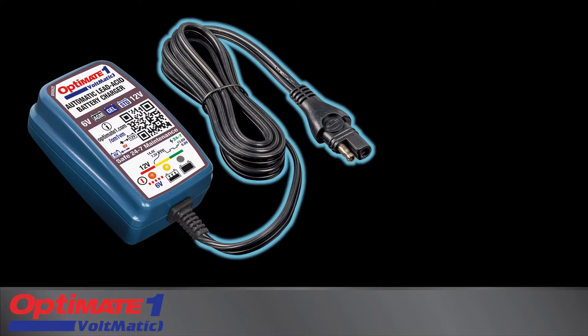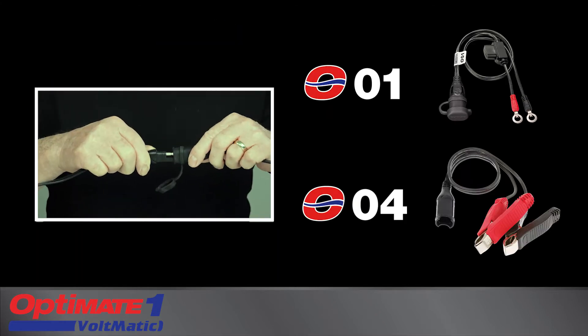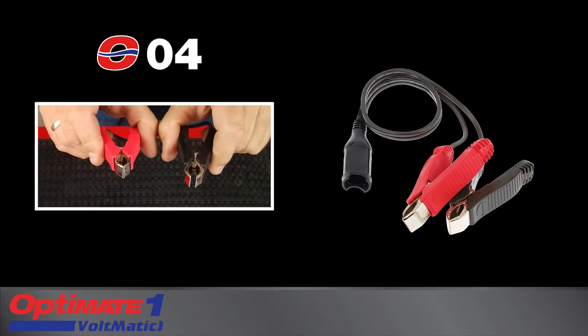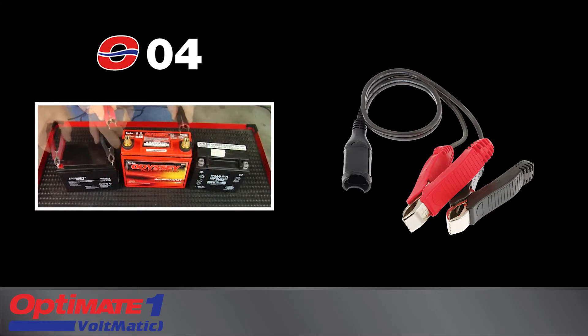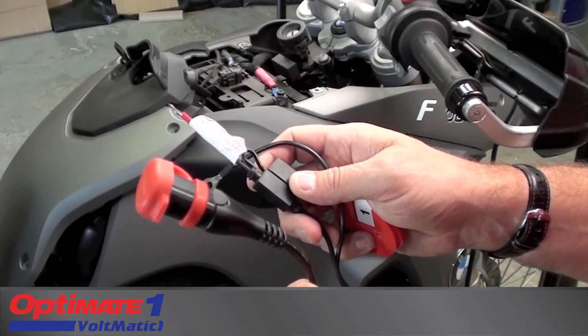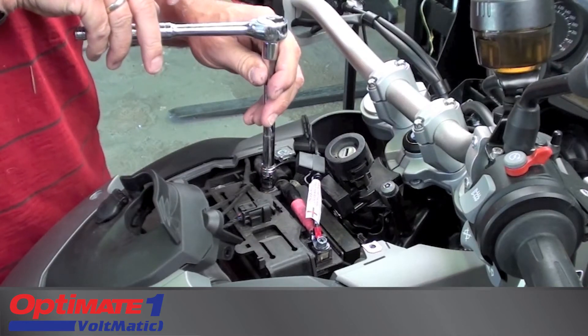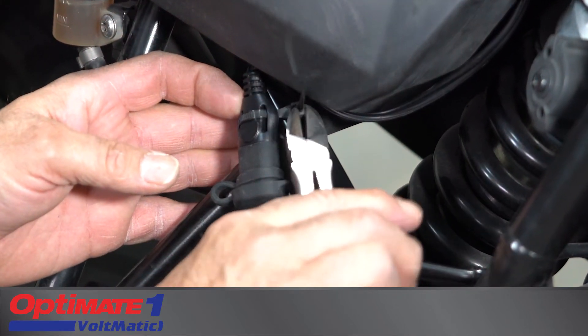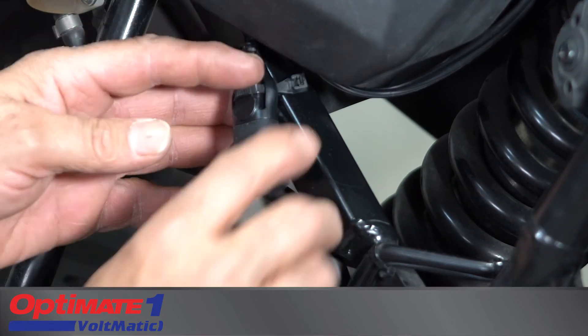The charge cable connects to the battery with these included accessories. The O04 clips fit flat, round, and square battery posts. The O01 battery lead creates a quick-connect charging point directly on the battery. The weather-protected connector can be secured in a safe position on your vehicle.